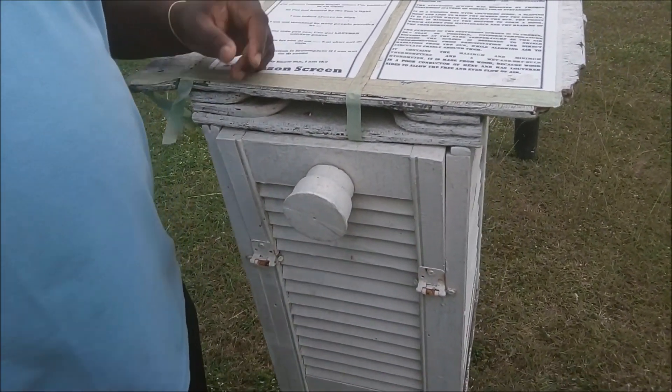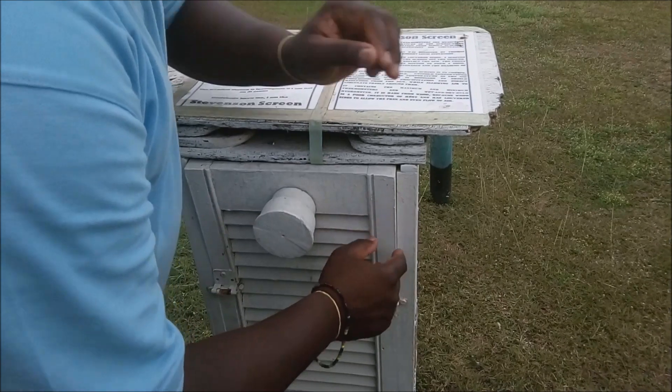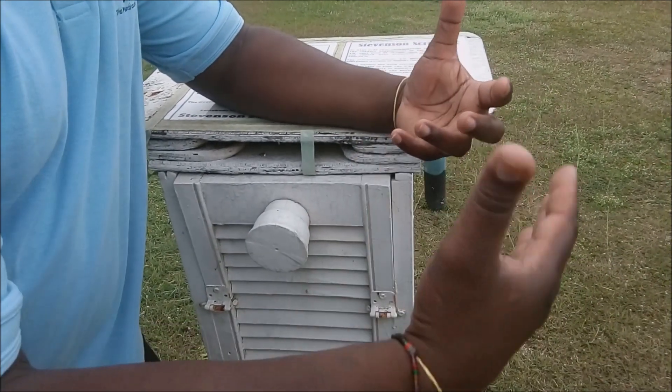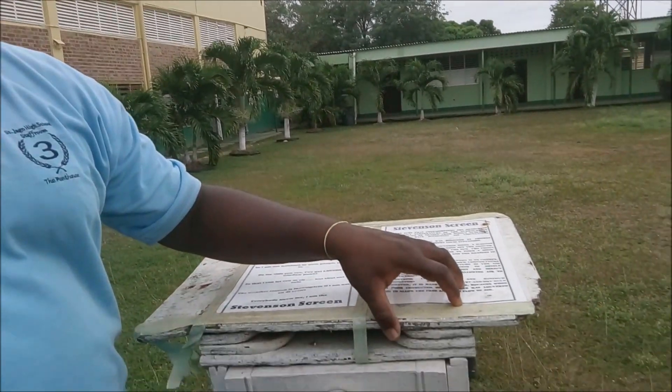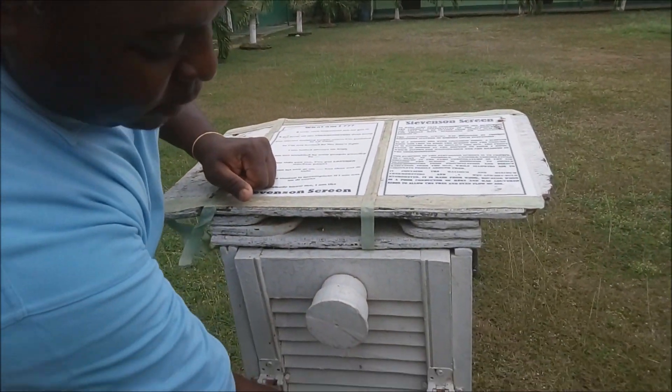The first thing that you're seeing is it's white. That feature of the Stevenson screen — it being white — it reflects the Sun's light and also some of the Sun's heat, because this box is going to be sitting at the weather station in the Sun all day. If it was painted black, it would have absorbed all of the Sun's rays and made the thermometers inside read an incorrect temperature. So therefore they paint it white so that it reflects some of the Sun's heat and light.